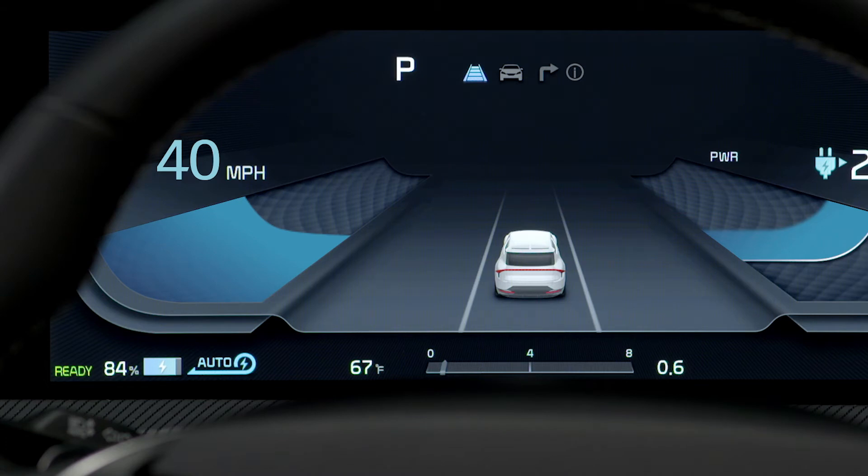When Smart Regeneration is active, the vehicle adjusts the level of Regenerative Braking automatically based on the current conditions.